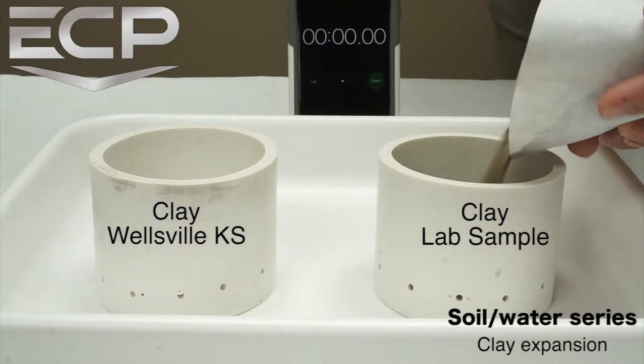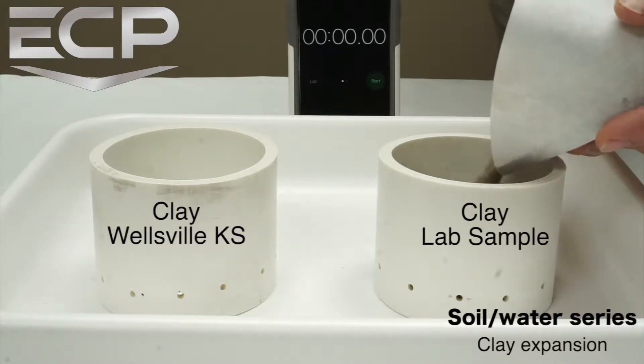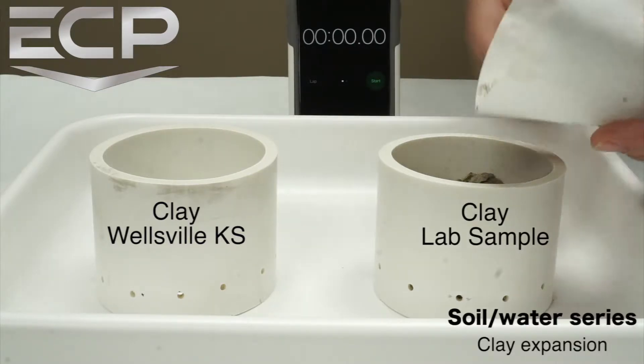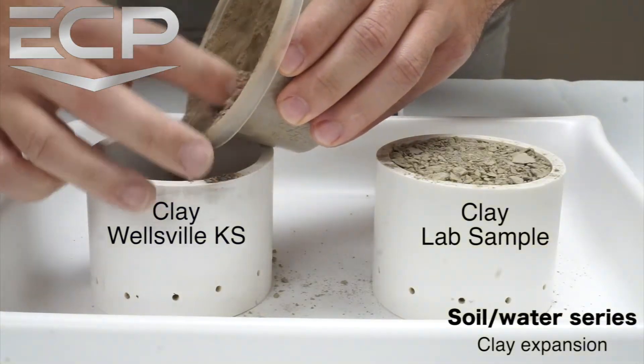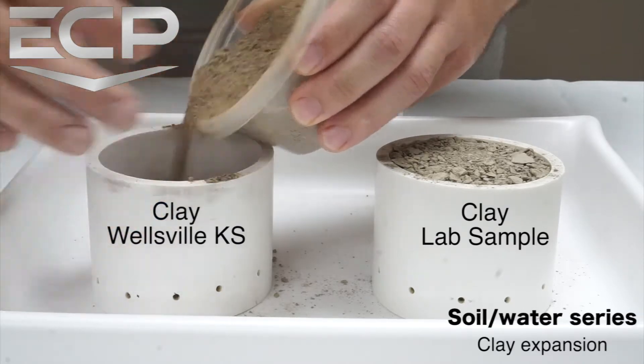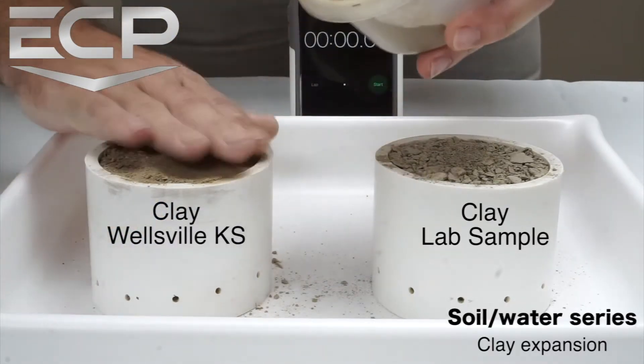I start with two 3-inch PVC pipes with holes around the bottom to allow water to soak through. Then I fill each one with two clay samples. One of the clay samples is a lab sample purchased online from Ward Science. The other clay sample was obtained from a soil boring near Wellsville, Kansas.